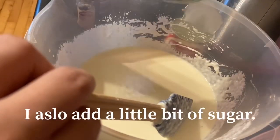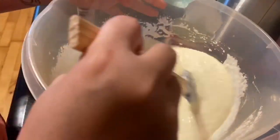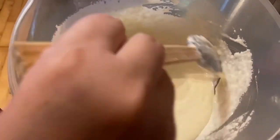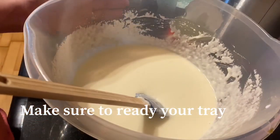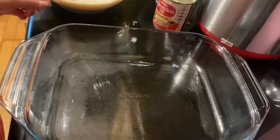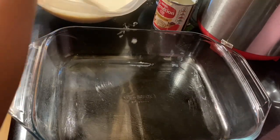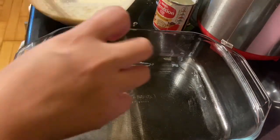Lagyan ko pa siya ng unting asukal guys — unti lang, hindi naman masyadong marami. I-mix lang natin, tapos pag okay na siya guys, maghanda na kayo ng mold nyo, yung lalagyan nyo — yung tray na paglalagyan ng ating cassava. Make sure din guys na naglagay kayo ng butter o vegetable oil, yung spray oil, bago ilagay yung batter.